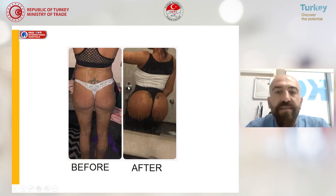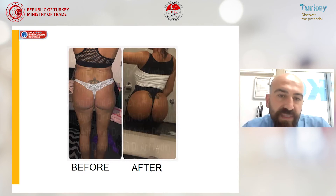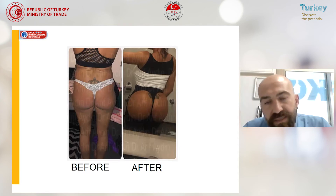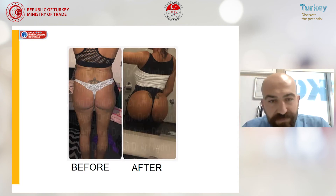We want the patients to wear a special garment that we provide for three or four months — that will be enough. Usually the hospital stay is one night or maybe two nights, and we want them to stay in Turkey for about one week. But they can return to daily activities in three or four days. It's not a really painful surgery. They can walk and stand up at the same day of surgery, after about three hours. Of course there will be some bruising and swelling, but those will all be gone.